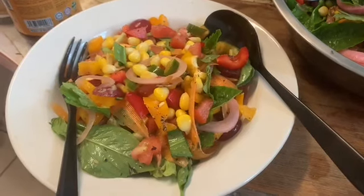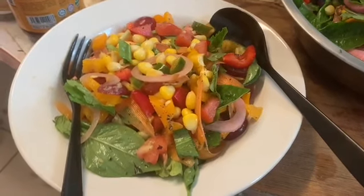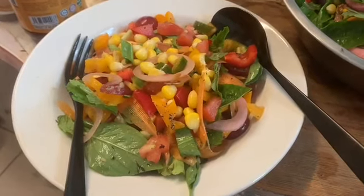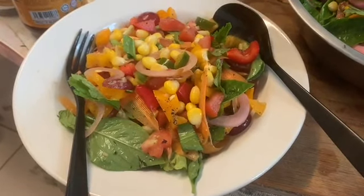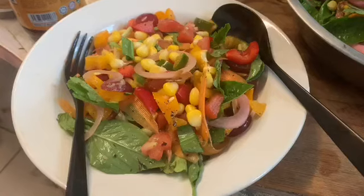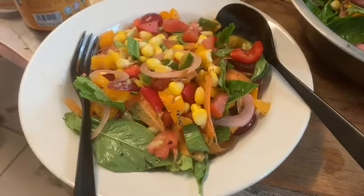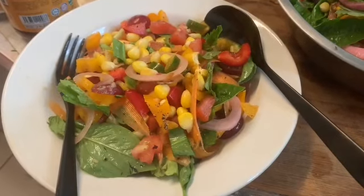I've got peppermint leaves, basil leaves, and lemon basil leaves. Lemon basil — I just learned a few weeks ago — in Malay and Indonesian is called kemangi. And I've got one giant green serrano chili which I've deseeded and cut into small pieces.